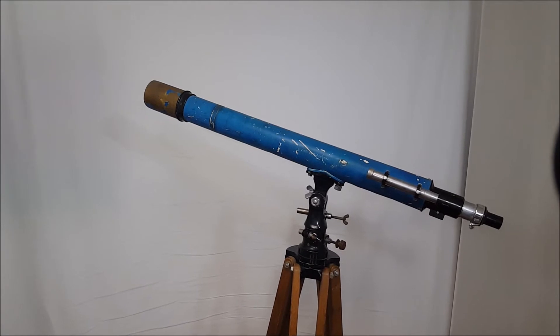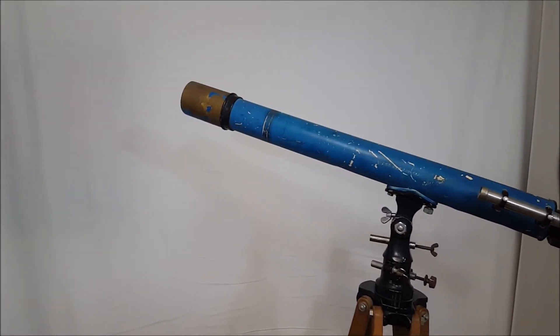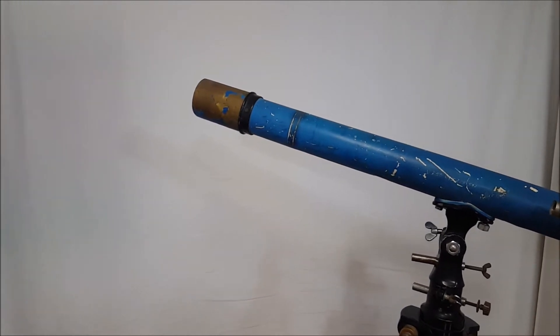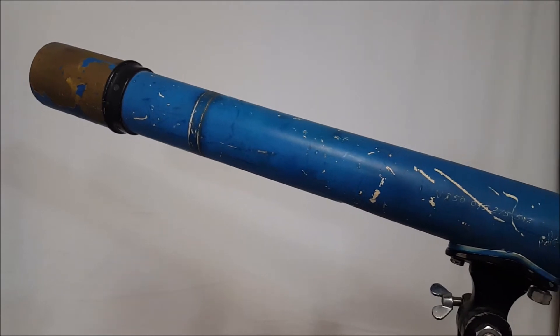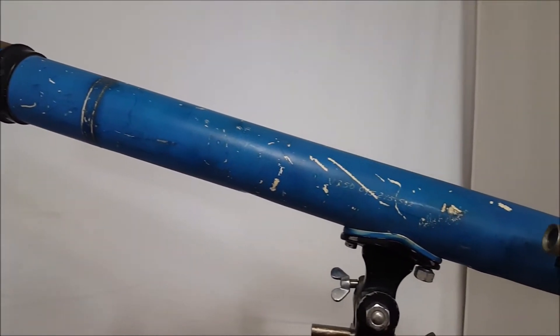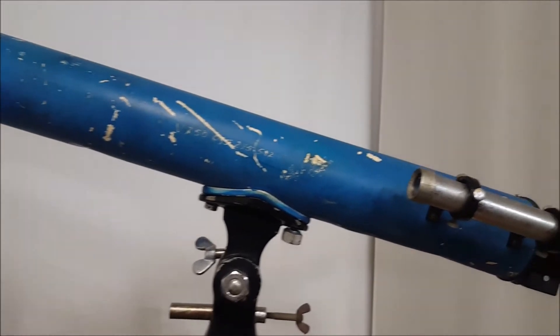Okay, let's have a look at this scope and look at the many flaws. First of all, the paint is obvious — something needs to be done about that. It's got several dents, nothing real major, but several small dents that I might have to try and repair.